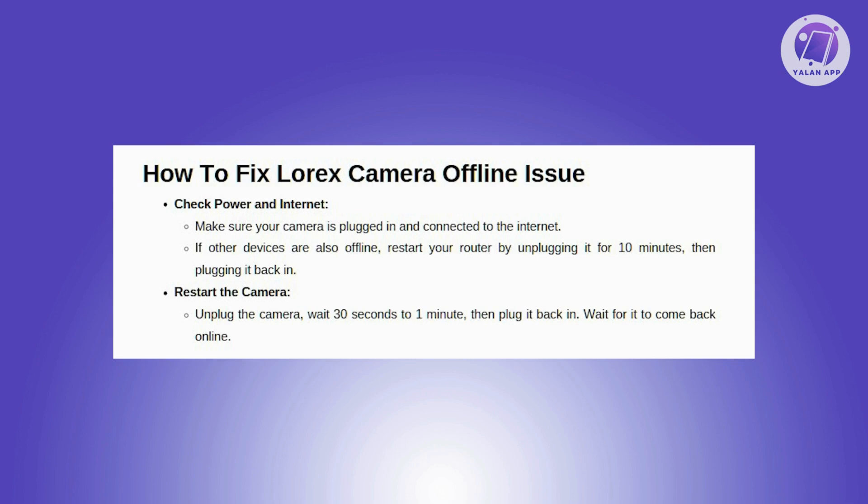Next, you want to restart your camera. If your camera is still offline, restart it — unplug the camera, wait for 30 seconds to 1 minute, then plug it back in. Allow some time for it to come back online.